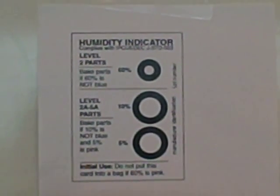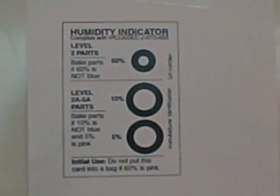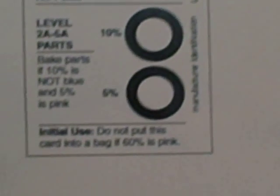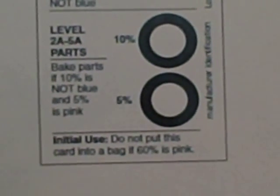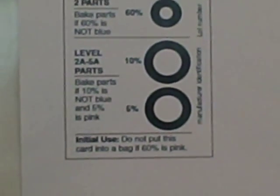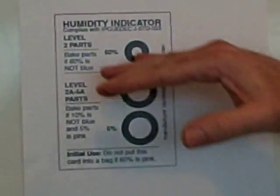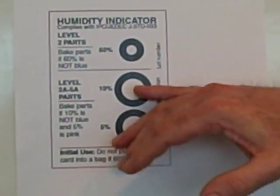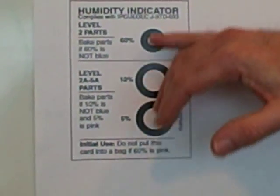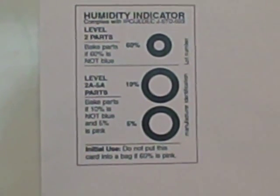The problem has come in with the statement that says don't use this bag if it's 60% pink. The reason that note is in there is that the card can dry out over a period of time, and if you're under this level, you could be seeing pink for the lower two indicators, which means you have somewhere between 10% and 60% moisture.